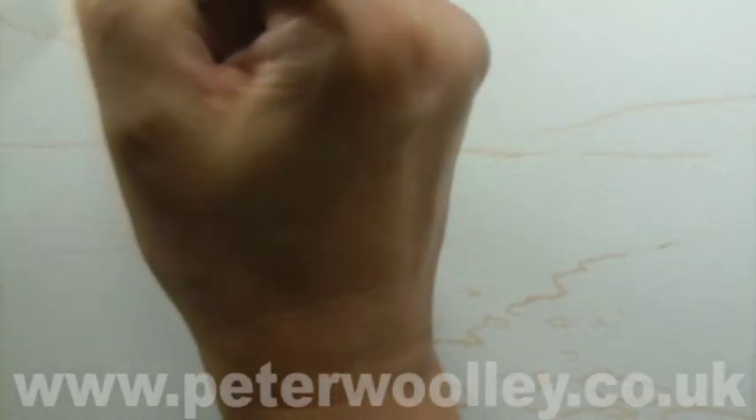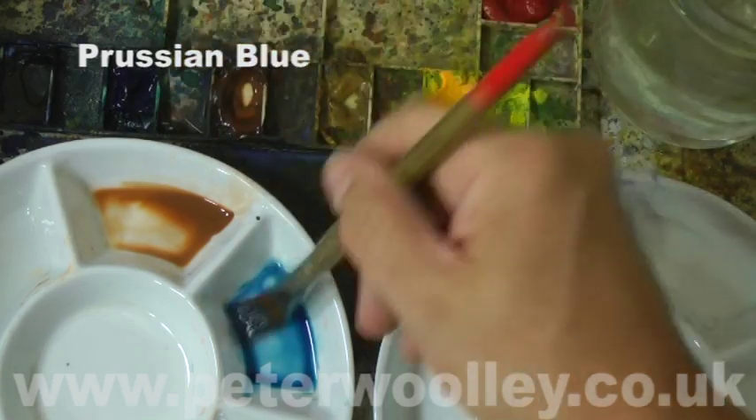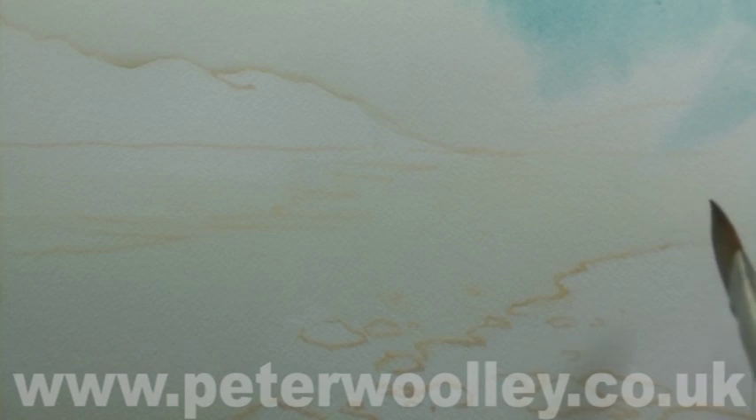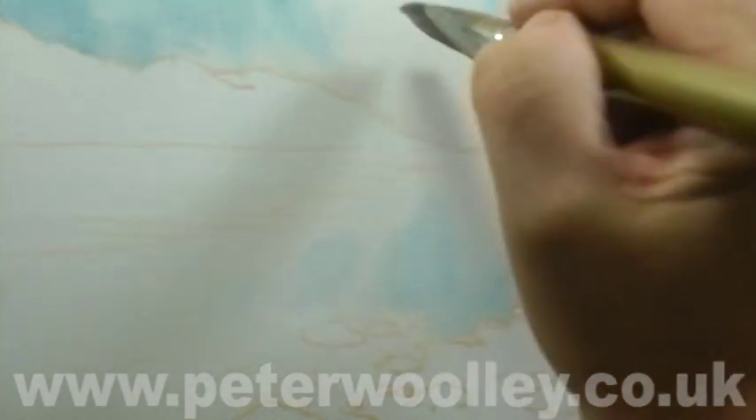I'm now going to apply a wet-in-wet wash to the scene. How extensive that wash should be depends upon the individual merits of the composition. On this occasion, I've decided to leave the hillside on the opposite side of the lake untouched. Two colours that go together well for skies are Prussian blue and French ultramarine. It's a wet-in-wet wash, so I need to work quickly to avoid any hard lines or backruns. I'm extending the wash down into the water as the sky's reflection — it needs to be convincing as a reflection, but absolute mirror-like accuracy isn't necessary.